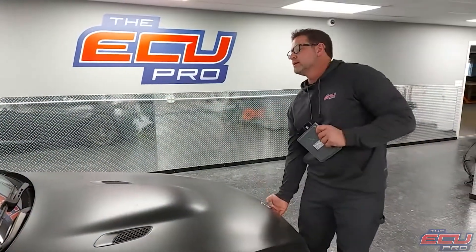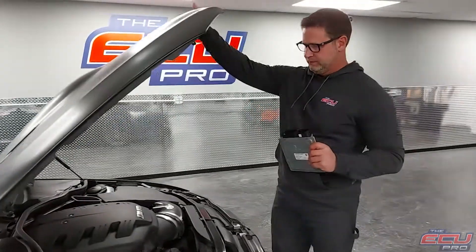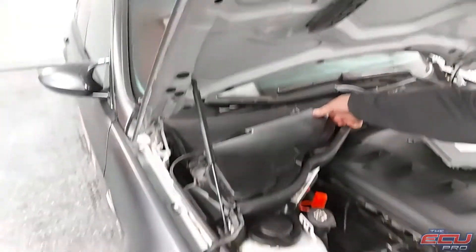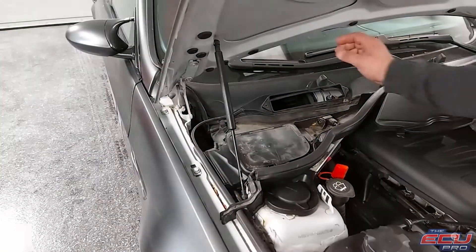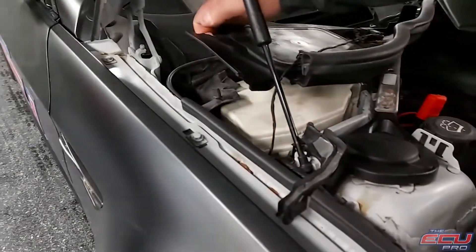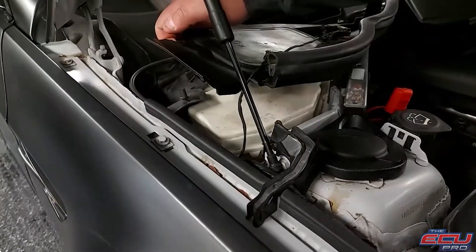To remove the DME, take the key out of the ignition, make sure the car's off, and pop the hood. The computer will look like this — two black plugs. Its location is in this corner. You take this cover off and also take this airbox out, and you'll see the actual box it's sitting in. It's a white box. You make the disconnections and pull it out.